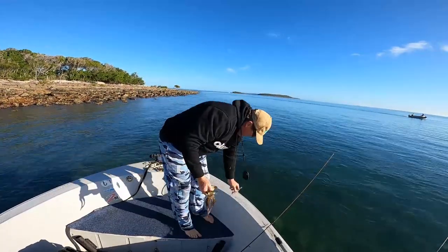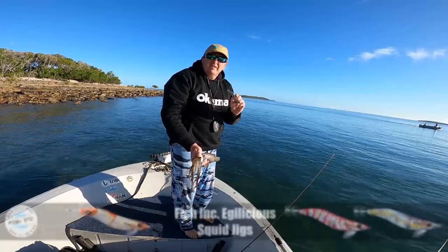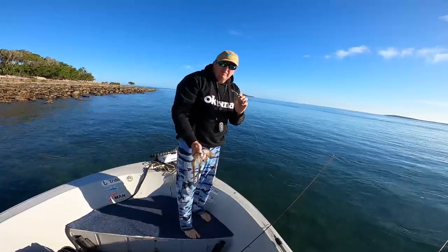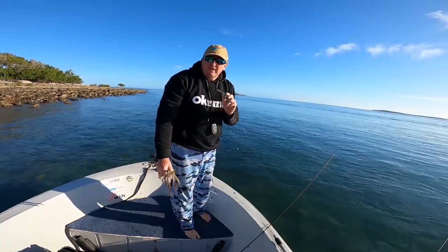Just out for another morning fish. This little rainbow reaper is proving to be a cracker — it's getting plenty, so hopefully we'll get a few more. It's running pretty hard, but we'll just keep working our way down along this rocky bank.